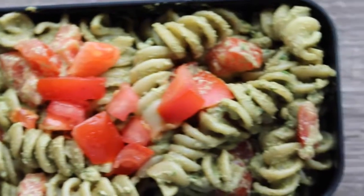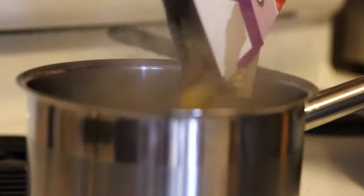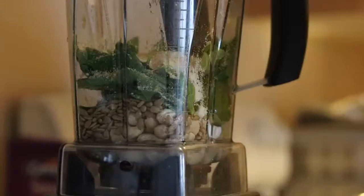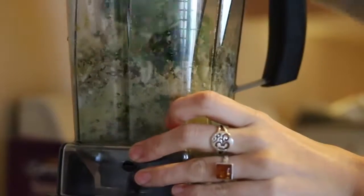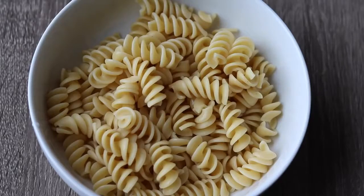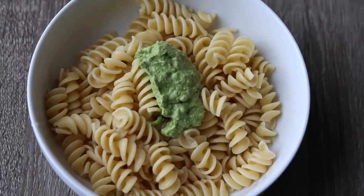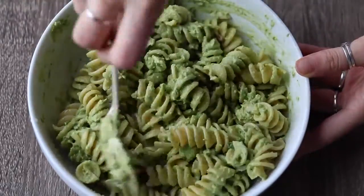To get started with the pasta, just boil however much pasta you want. I think I used about a cup and a half, but it all depends on the size of your lunch box or container. Then you need to make the pesto — I will include a link in the description box to my favorite pesto recipe, it's super easy. But if you want to use store-bought pesto, that's totally fine. Then just drain your pasta, add the pesto on top, and give it a good stir. I added about three heaping spoonfuls.